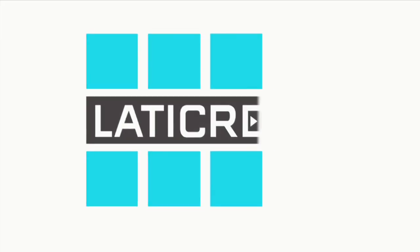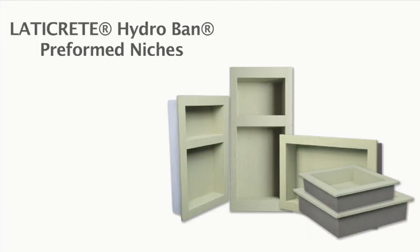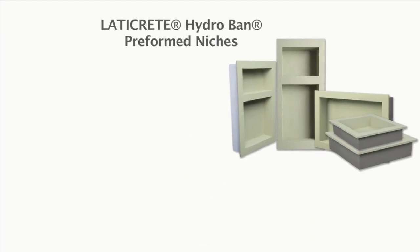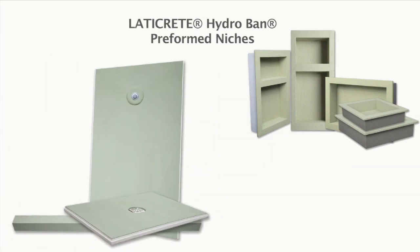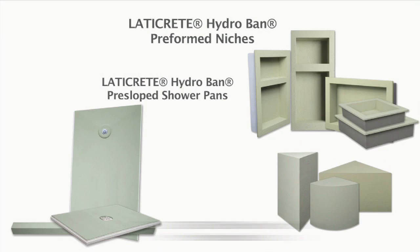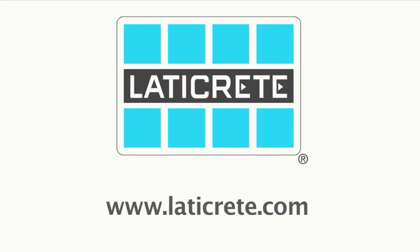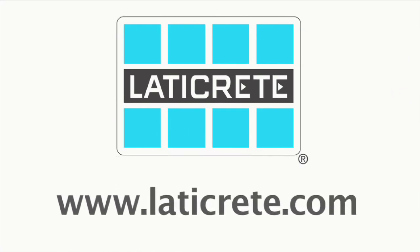The all-new LATICRETE Hydroband Shower System comes with pre-slope shower pans, pre-formed seats, and pre-formed niches for easier, faster installation. As part of the LATICRETE Hydroband Waterproofing System and backed by a 100% lifetime warranty on labor and materials, it's easy to see why the new LATICRETE Hydroband Shower System is the ultimate in waterproofing. LATICRETE — Innovative Tile and Stone Installation Systems.